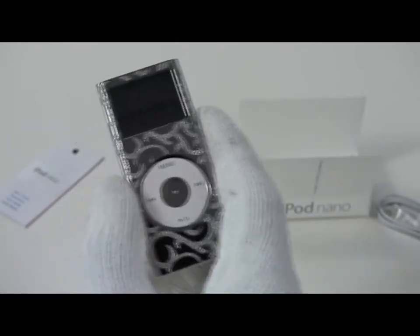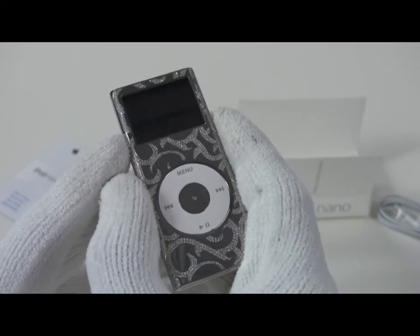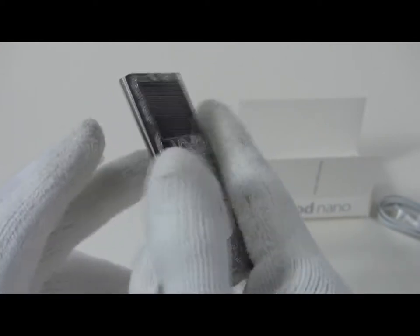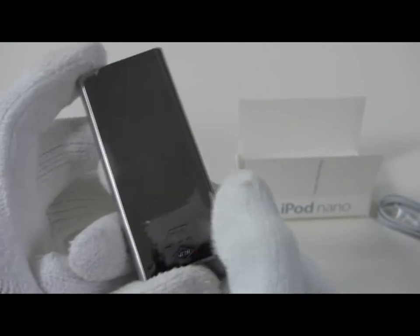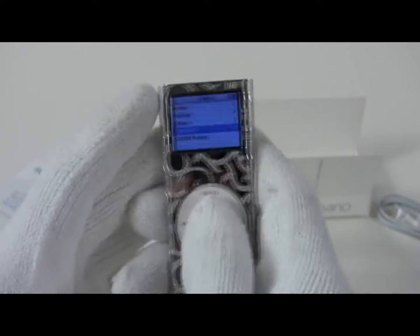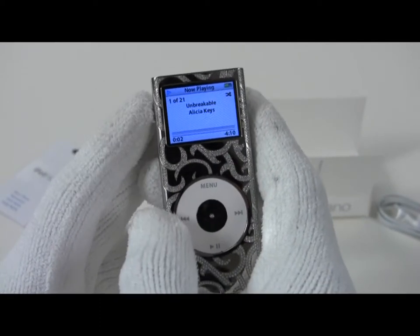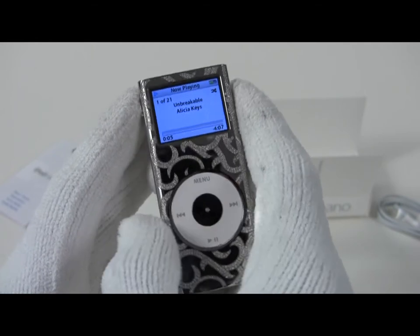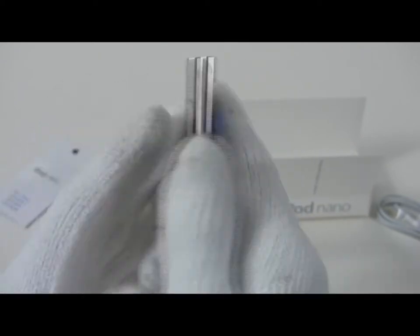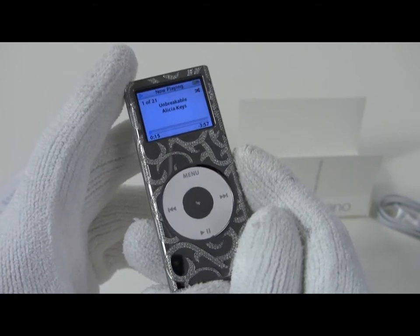This particular model has a total carat weight of 2.2 carats and 687 stones. It's actually a 4GB model — all the rest of these are 4GB. It has a nice polished stainless steel back. This particular version retailed for $14,000, and a very small number of them were made. We have probably the only batch left most anywhere in the world.